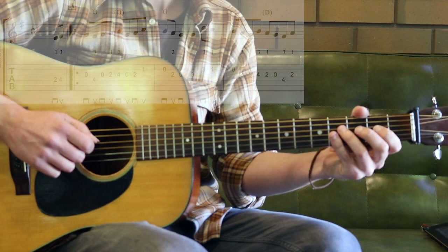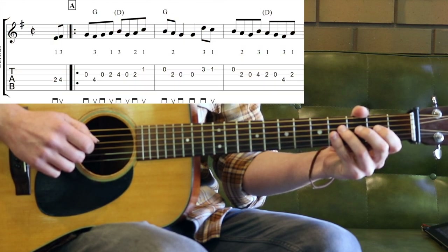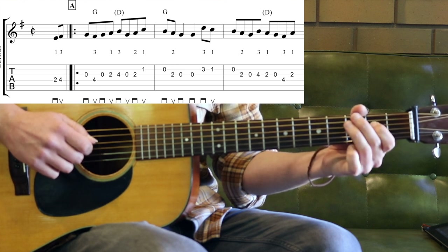First of all, let's have a slow play through Part A - Part A with pickup notes. One, two, three, four.